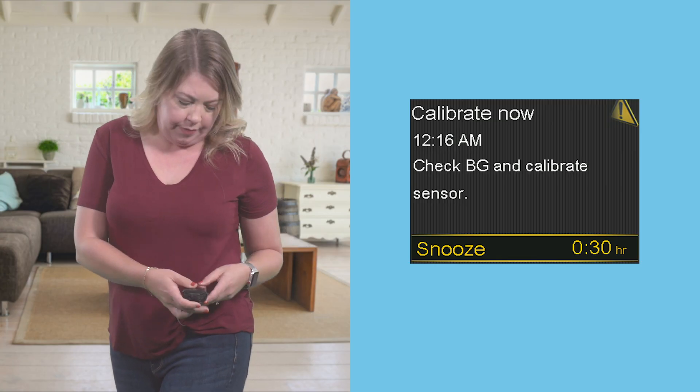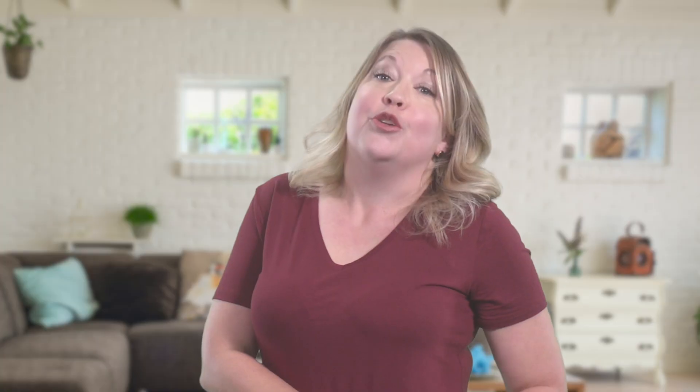I found the system works best when I do three or four calibrations a day when my glucose is stable. For example, I like to calibrate before bed and before I eat. When your pump and sensor need a calibration, you'll receive a message that looks like this on your pump screen. You should get these alerts more on the first day of wearing your sensor. That happens so your sensor can get more accurate readings on the first day, helping it track you better throughout the remaining six days of wear.